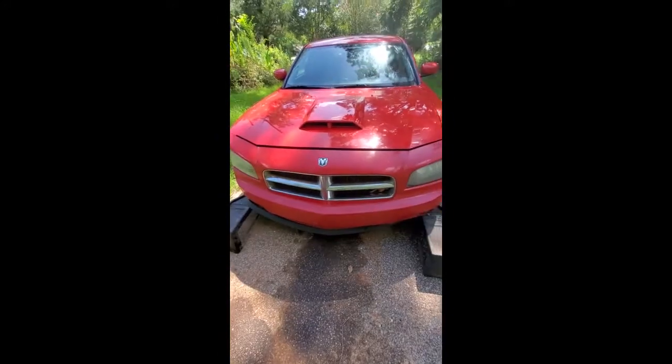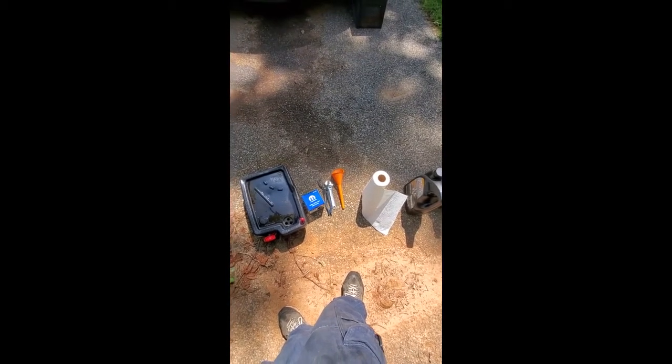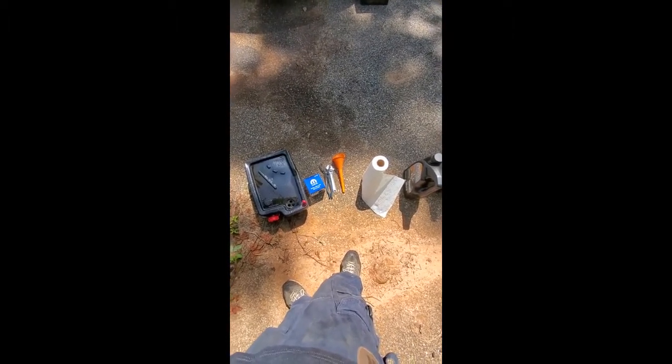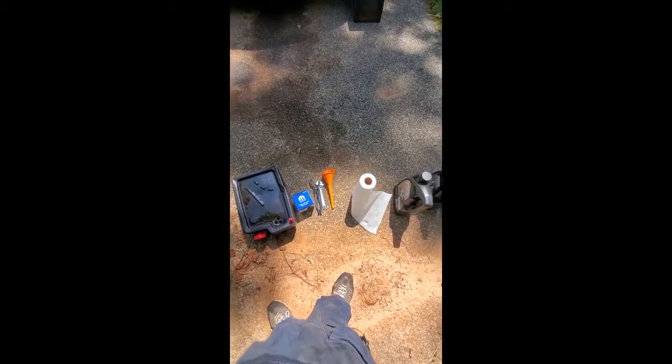What's going on guys, today we're going to be changing the oil on my 2007 Dodge Charger RT. First thing you want to do is get all your stuff together — your ramps, your selected size paper towels, your drain plug wrench, your filter, filter pliers if you need them, your funnel, and your drain bucket. Line those up and we're ready to get started.